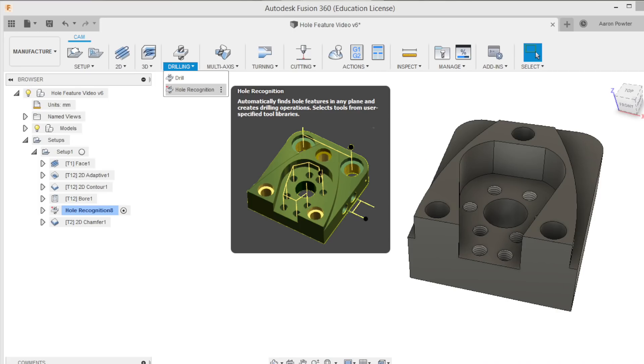One of these features I'd like to talk to you about today is called the Hole Recognition feature. Now, it's not available to the masses at the moment — it's still in its testing phase. I was invited as part of the whitelisted community to test it and trial it out, and I just wanted to bring it to the camera today to show you. I'm super excited about it.